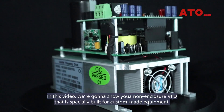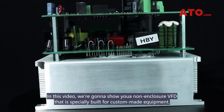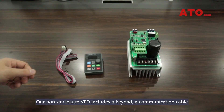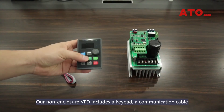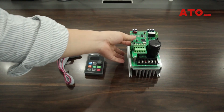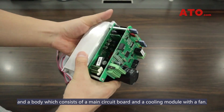In this video, we are going to show you a non-enclosure VFD that is specifically built for custom-made equipment. Our non-enclosure VFD includes a keypad, a communication cable, and a body which consists of a main circuit board and a cooling module with a fan.